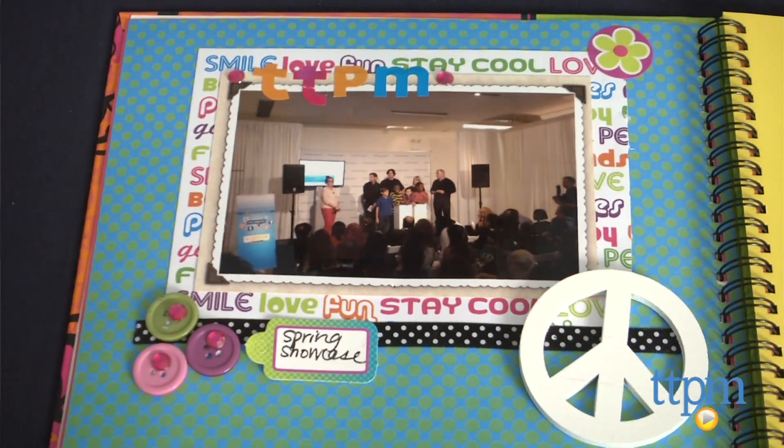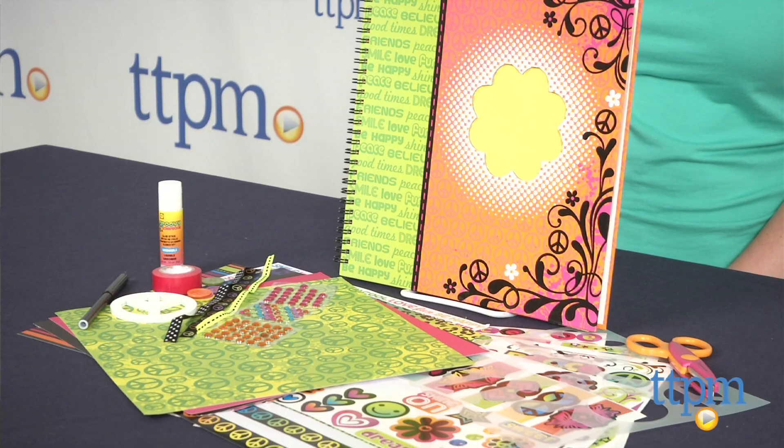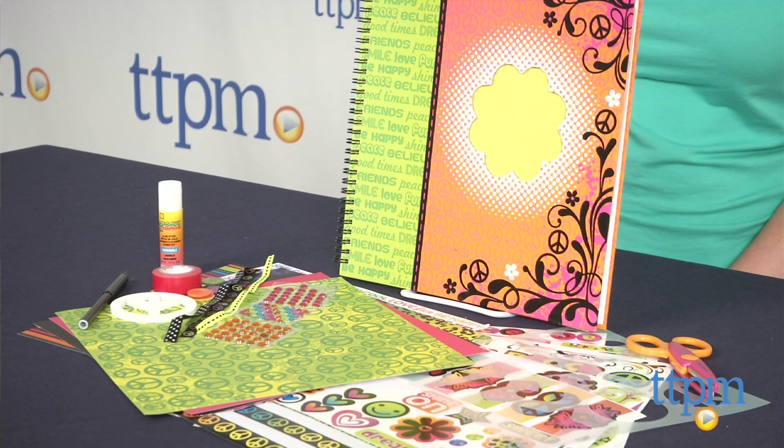This is a really hands-on and creative project for ages 6 and up. It gives kids a way to preserve their memories and design their own scrapbook pages however they want.